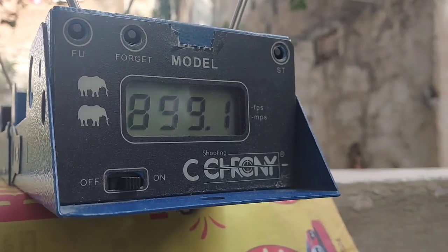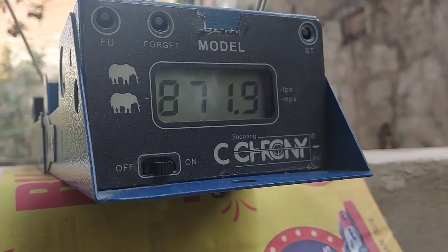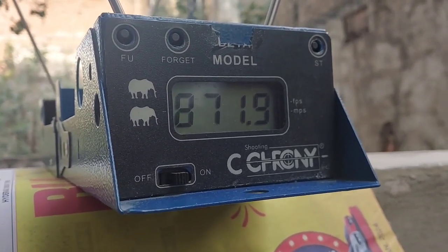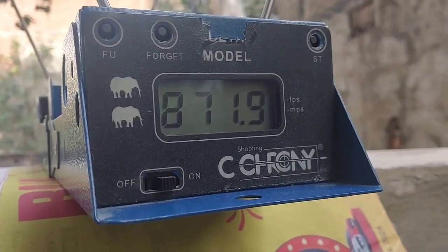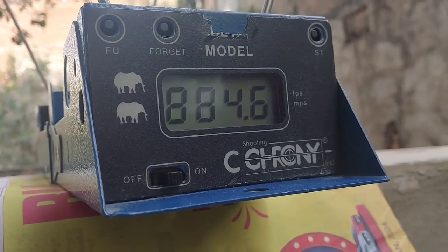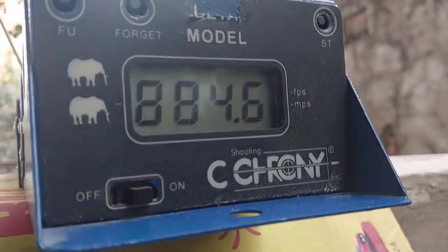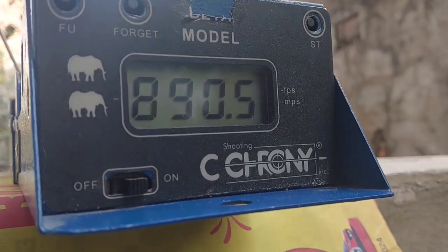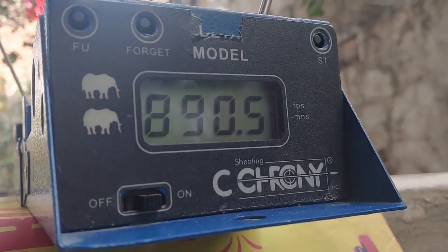These are some good quality pellets. First shot: 871.9 fps. Second shot with the 8 grain pellet: 884.6 fps. Third shot with the same 8 grain pellet: 890.5 fps. Now we will use the 9.56 grain pellet.